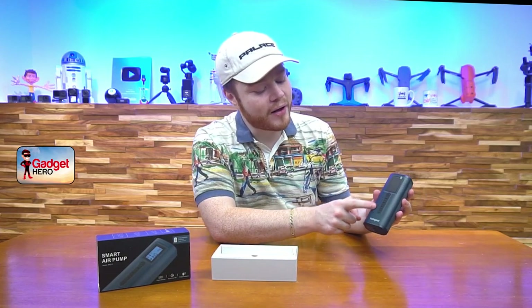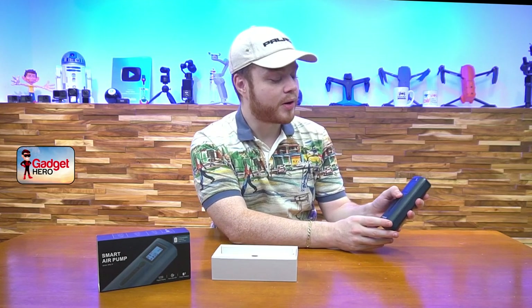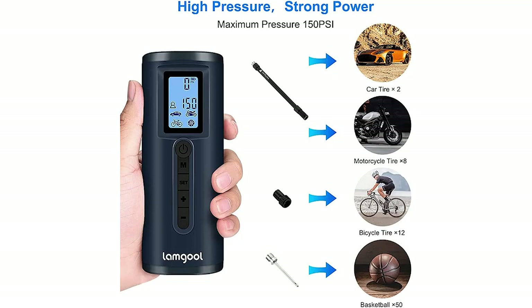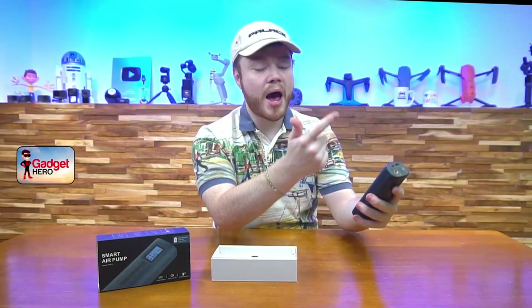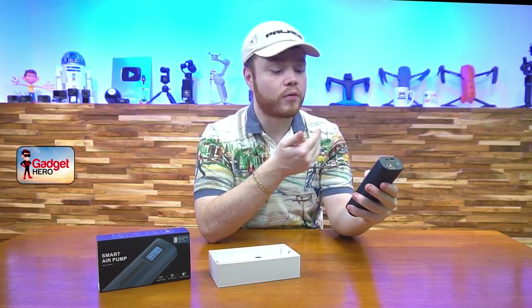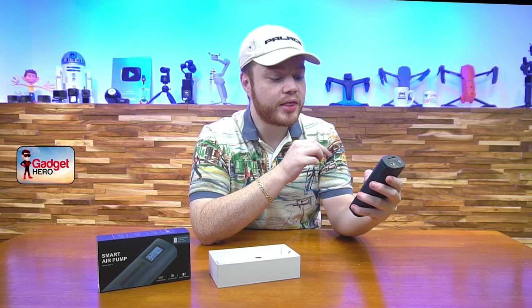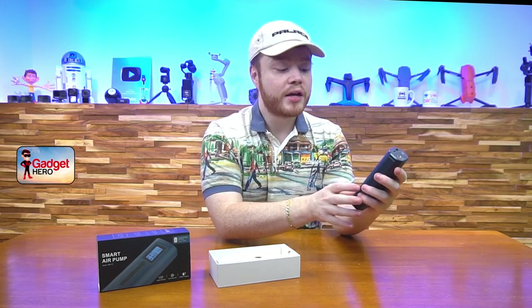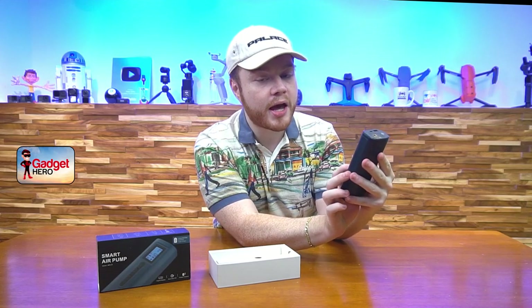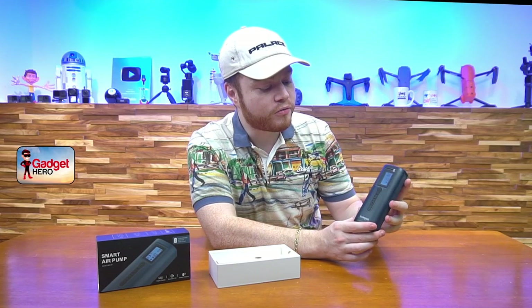Let's talk about this display. There are five buttons: power, mode, set, and then plus and minus. Holding down the power button turns it on, and you can see a nice display with your current PSI at the top, the set PSI of the mode you're in, and the battery life in the top right corner. You can hit the mode button to switch between all pre-configured options — there are settings for a car, a bicycle, a basketball or sports equipment, a personal generic setting, and a motorcycle tire setting. Hitting the set button lets you change between PSI, KPA, and bar as your unit of measurement, so no need for any off-board conversions.